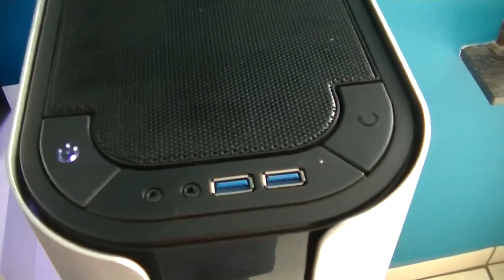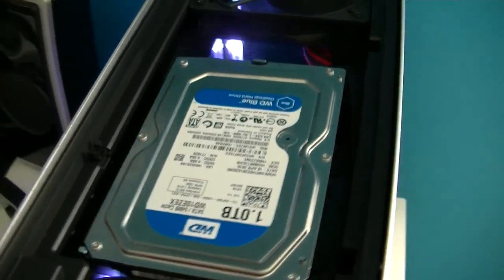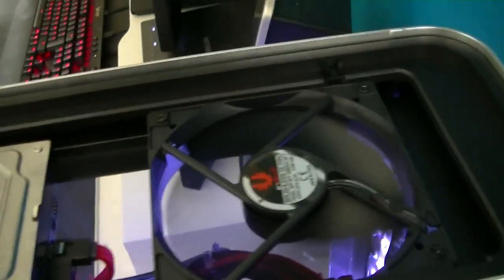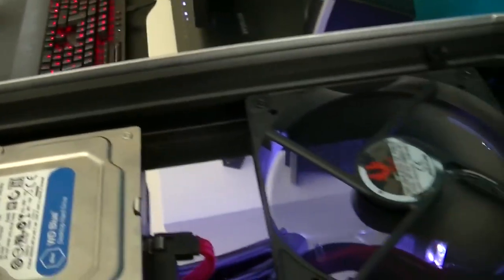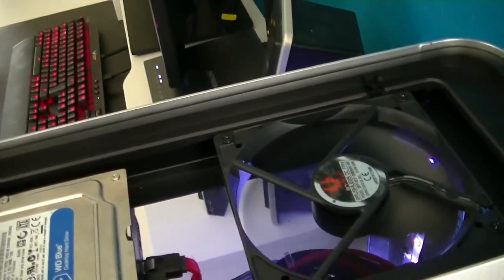Here you've got the power button, reset button, USB 3.0, and everything. I'm also testing the 3.5-inch 1TB WD Blue hard drive. There's a BitPhoenix fan here too — you can click the panel and it makes things look nice.